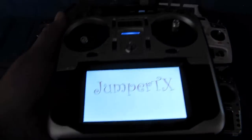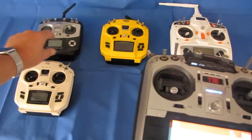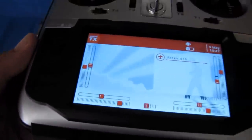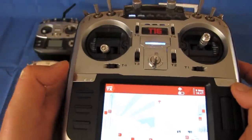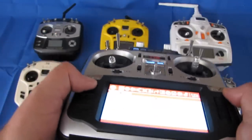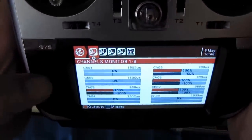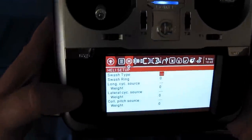Let's go over the menus and other features. Notice the T16 has a big bright LCD screen. Compared to all the others, which have little two-color LCD screens — in the case of the Taranis, orange and black — this one is actually a full color screen, very colorful and very big. You can easily see it out in the field. Pressing this button here enters the model setup menu, and you can switch between the different channels.